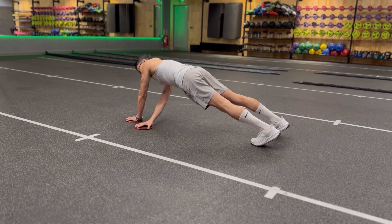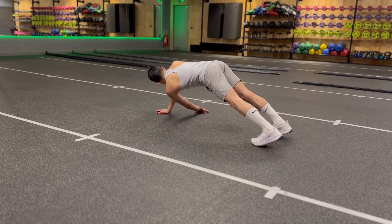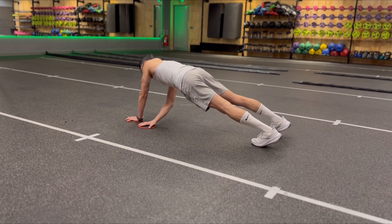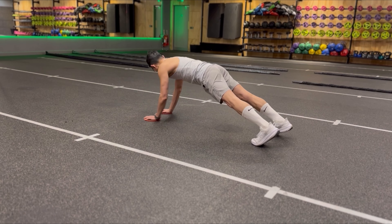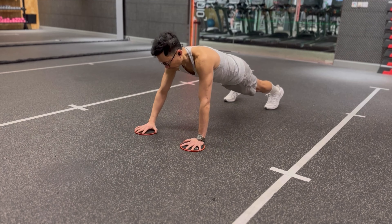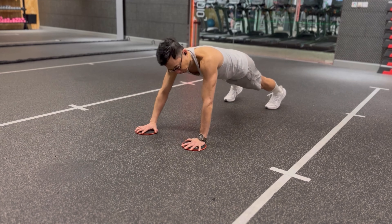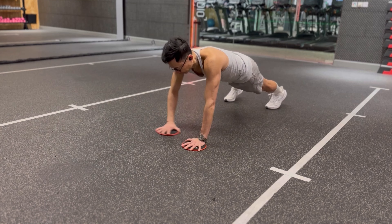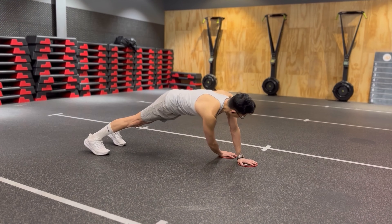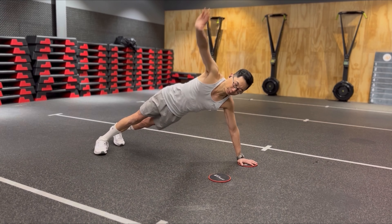For the arm crossed under, start from a high plank position with both hands on sliders. Push the right hand to the left, crossing behind the left hand and, if possible, coming to the outside of the left hand. Now pull the right hand back and return to the starting position. Repeat the move, but move your left hand out to the right as far as you can. Once you have returned to the start position and both hands have crossed over, this is one repetition. Try to perform 12 repetitions.